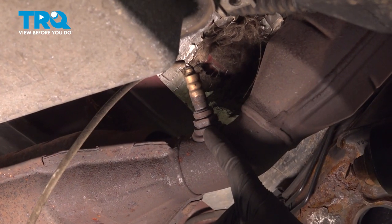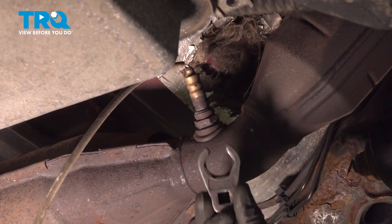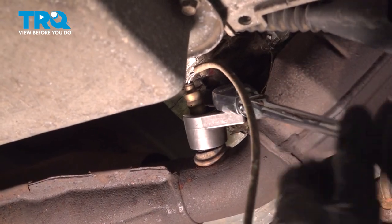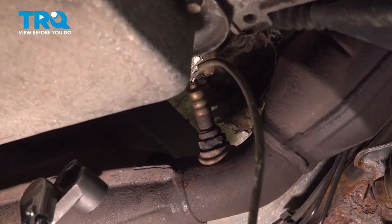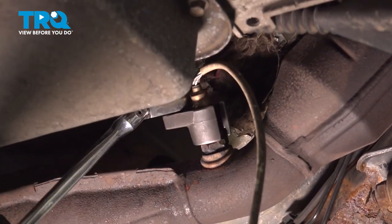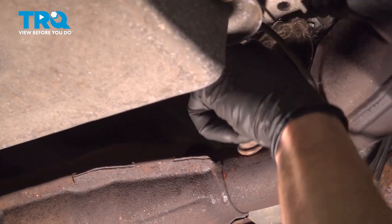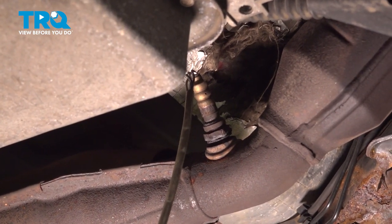Now let's remove the O2 sensor from the catalytic converter pipe. To remove this, you want to use an O2 sensor socket and a three-eighths drive ratchet. It's important to make sure you don't twist up your O2 sensor wires too many times — you don't want to damage them. You will be reusing the O2 sensor.